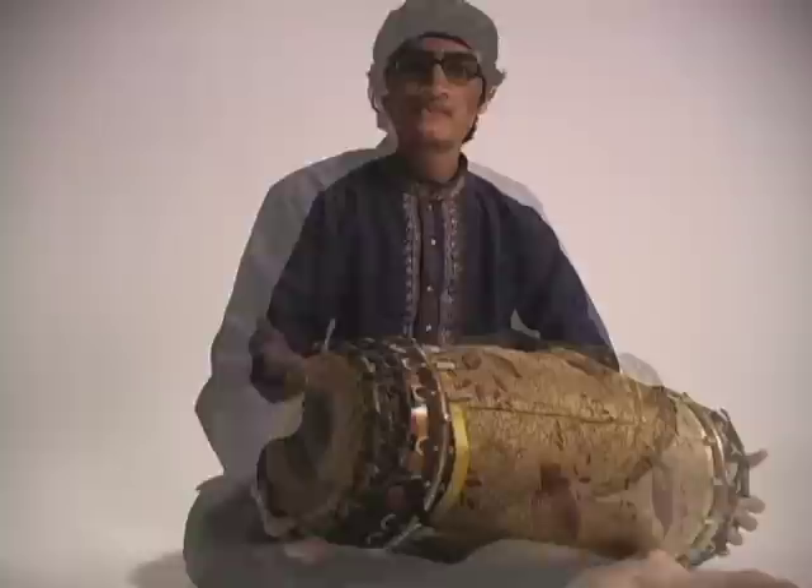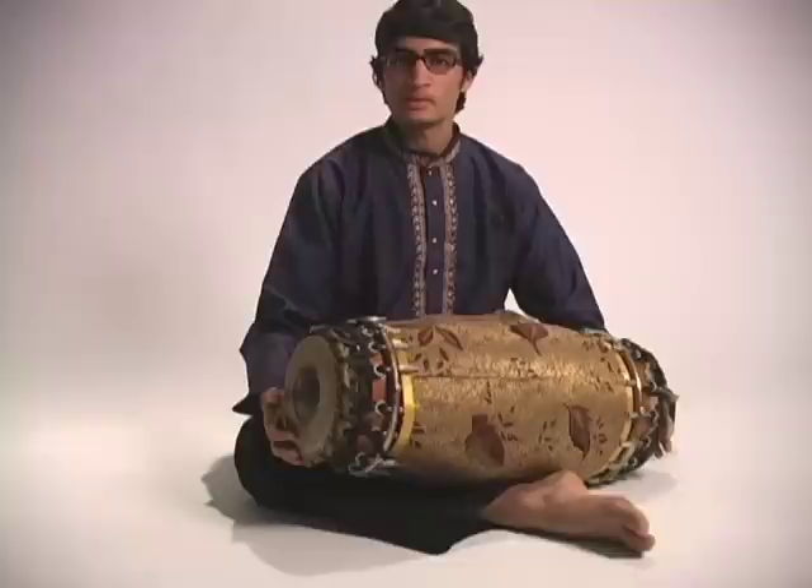This is an interesting instrument because unlike many drums around the world, the Mridangam is a pitched drum, meaning that it has a pitched or tonal element to it.